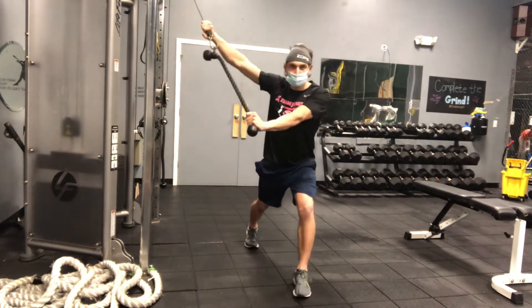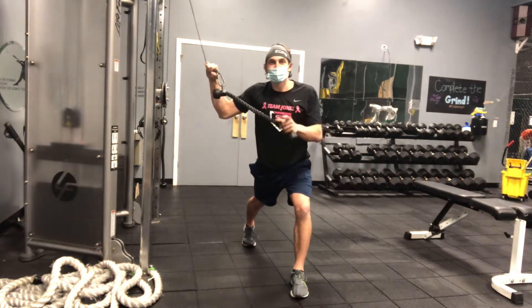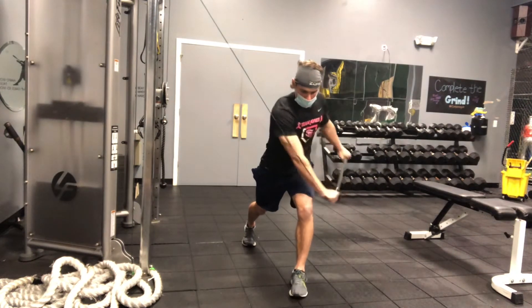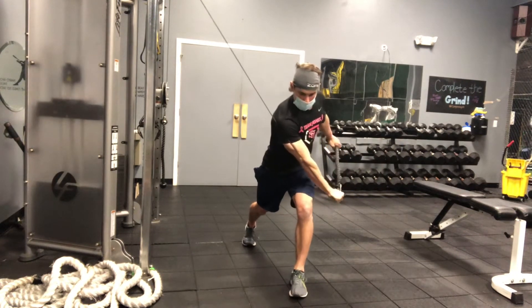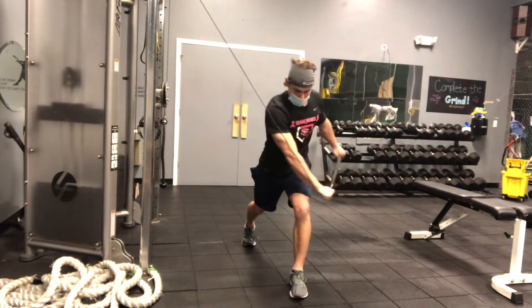My arms are going to be straight. I'm going to keep my belly button facing forward and I'm going to get the movement from my upper back. I'm getting good exhales as I press down.